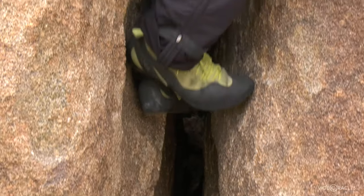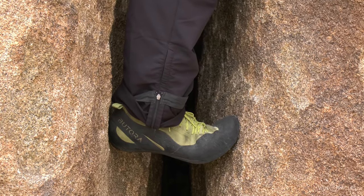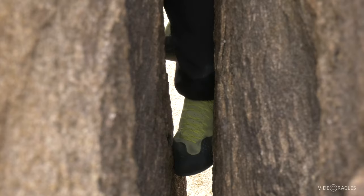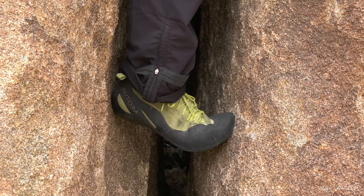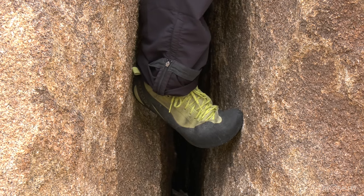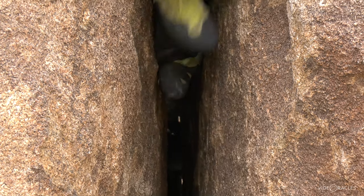The heel-toe jam is your best friend in these flaring wide cracks. My right foot — heel against one side, toe against the other — is so locked in there I can stand on it with all my weight. That's my resting hold. I bring that heel-toe up, lock it in, and now I can move everything else. There goes the other foot. Move my arms up a little bit, I've got an arm bar up here. Now I can bring that heel-toe up and slot it in there, stand on it, move everything else a little bit. Move everything else and then move the heel-toe.